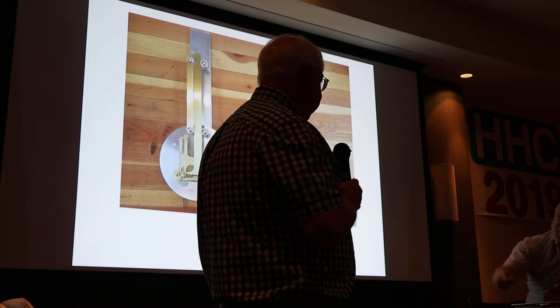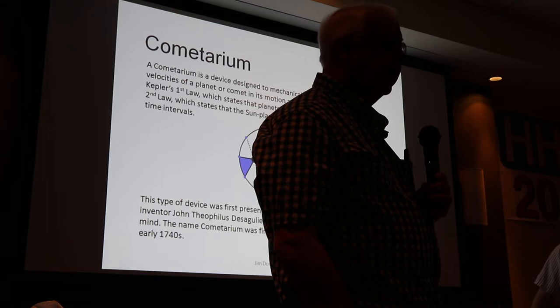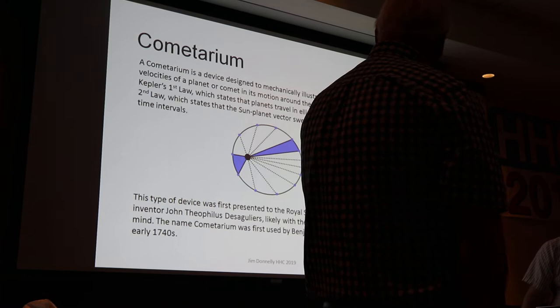Let's draw back a century or so. Johan Kepler was famous for working out, with tremendous difficulty, the properties of the orbit of Mars. He concluded that planets travel in elliptical orbits — that's Kepler's first law. He also worked out that an object in orbit sweeps out equal areas in equal time intervals — that's Kepler's second law.